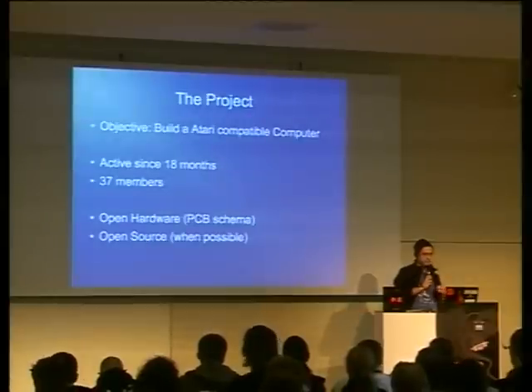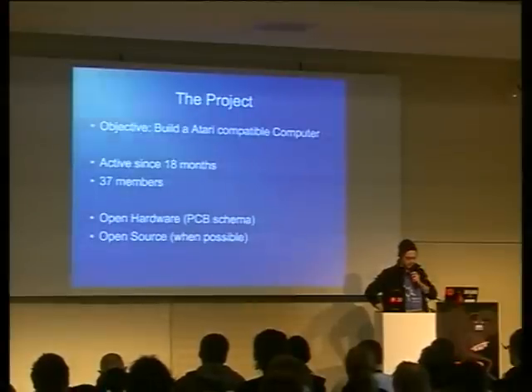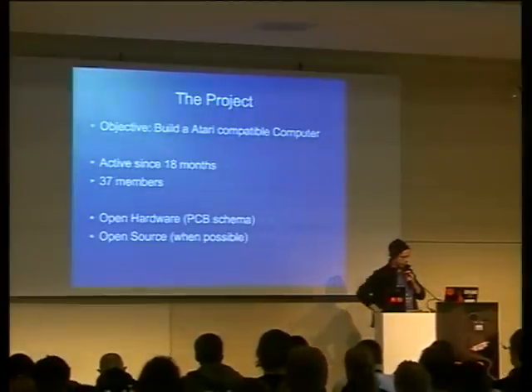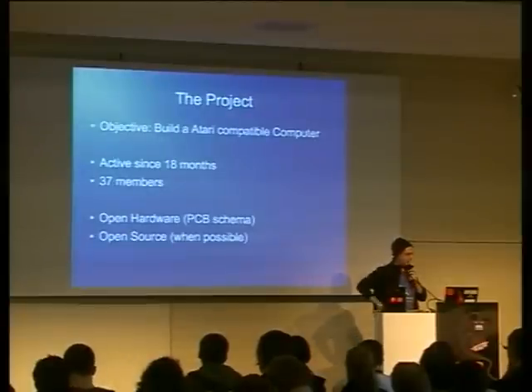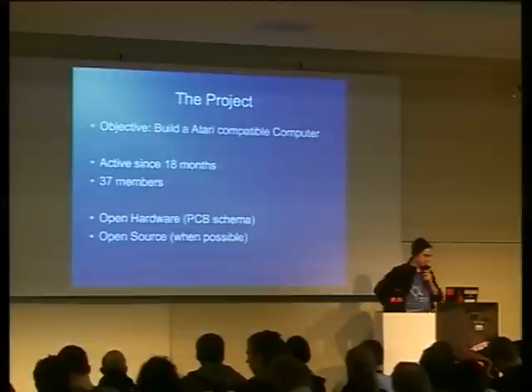Our objective is to build a new Atari-compatible computer. Since Atari went into bankruptcy in 1996, and there hasn't been an official Atari computer since 1993, there have been some clones in the late 90s, and so we thought maybe new hardware would revive the Atari scene.